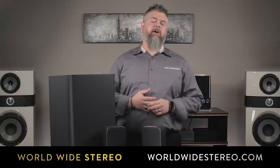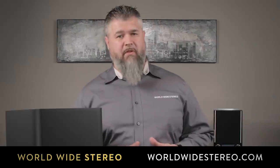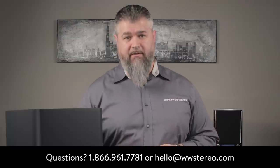This is the JBL Bar 9.1. It'll be available online at worldwidestereo.com. We offer free shipping, a 60-day return policy, and we're authorized dealers for everything we sell. If you have any questions, feel free to leave them in the comment section below, or call or email us at any time. Please remember to subscribe to our YouTube channel. This is Adam with Worldwide Stereo, reminding you to listen to music every day. So long.